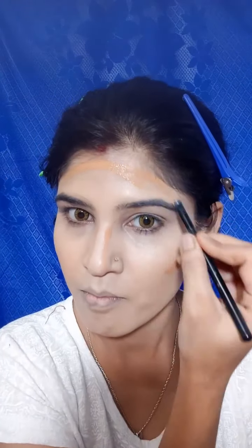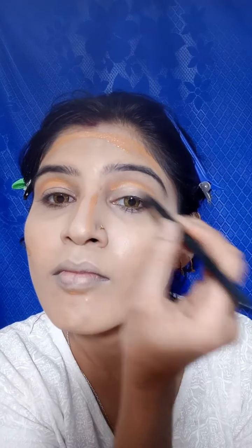When I do contouring, I have to sculpt my face. Now I will apply contouring as contouring. After that, I don't have any eyeshadow, so I will apply product on my eyelids too. I will blend the full face.